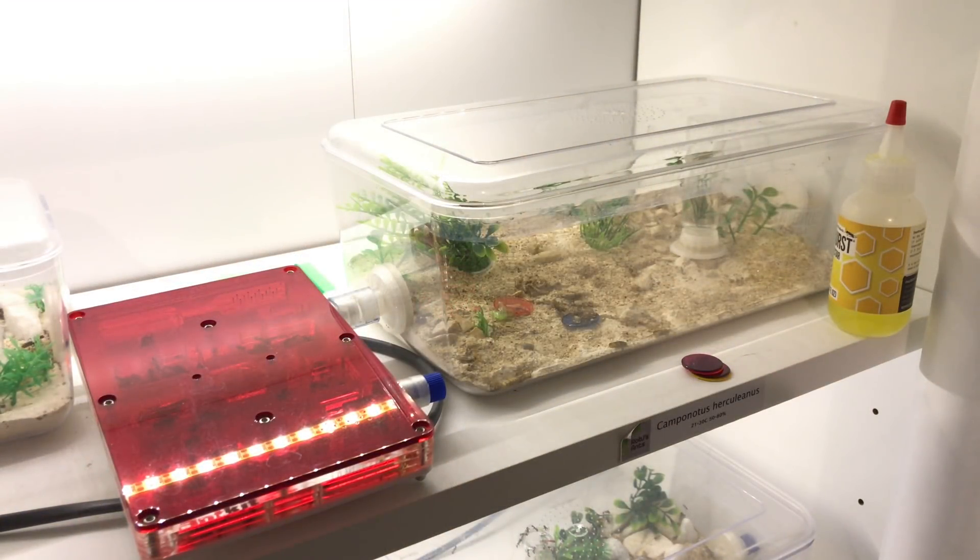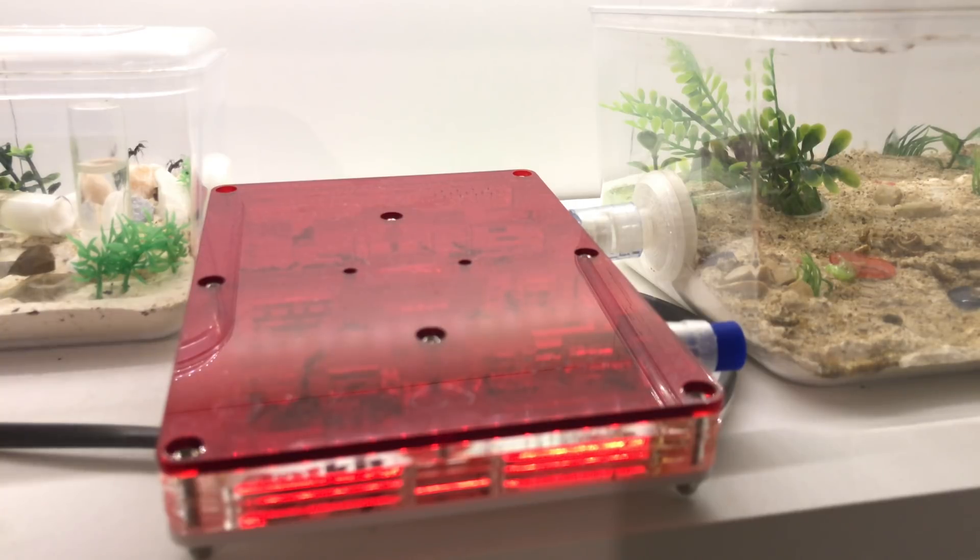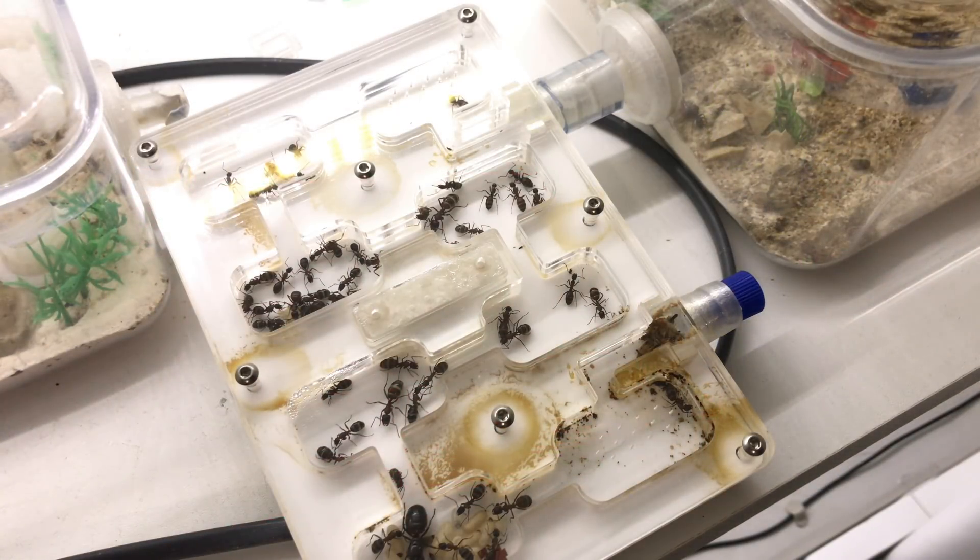They are currently moved into an ant kit size 8, 2016 style nest in the old format, attached to a large outworld. They're using 13mm tubing with the large version of the nest for room. So here they are — they've done so much growing since you last saw them in their size 3.